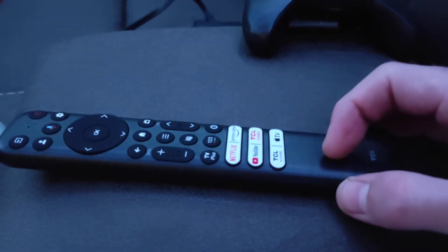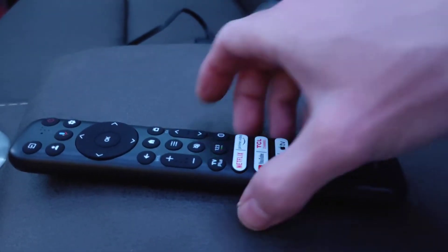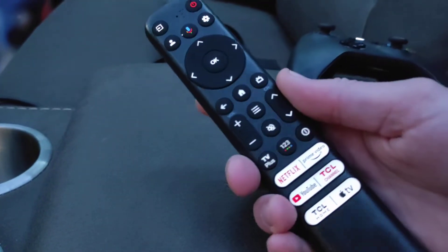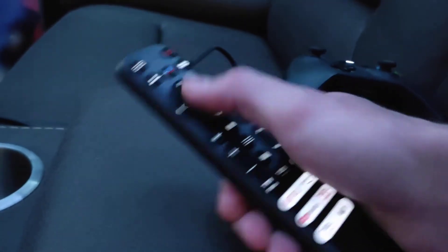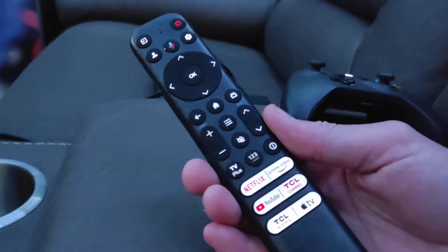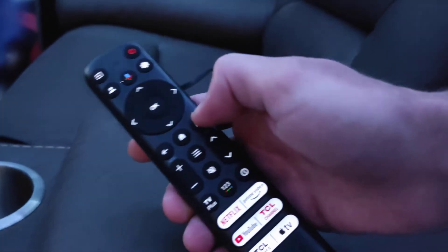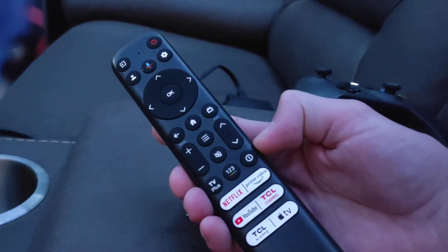The remote is pretty nice. It's not metal, but it has a brushed metal-looking plastic on it. It is backlit, and I noticed it has some kind of sensor in it — when I pick it up is when the backlight actually turns on. It's not the brightest, but it's bright enough. I really like the layout and how long it is; it feels real good in the hand. It definitely feels like a more premium remote compared to my old Vizio. It does have Google Voice where you can hold a button and speak to it, and it has these preset buttons.